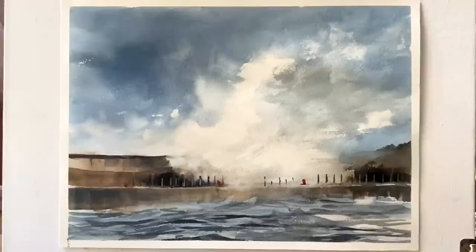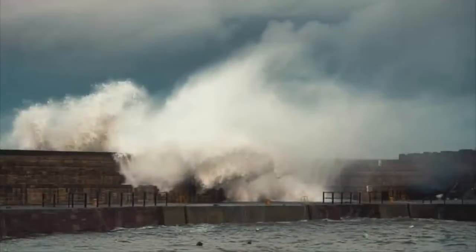Hi and welcome to Lois and Morgana Davidson Art. It's Lois here and today I'm experimenting again, trying to create lots of movement in this huge wave crashing over the harbour wall on a stormy day. This is a photograph from Pixabay that I've used as inspiration and what I'm aiming to do is capture the movement and the life of this image in my painting. I'm not trying to copy it exactly but just trying to get the general impression.